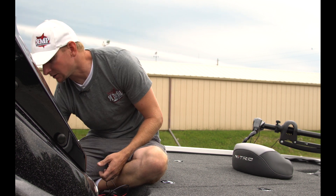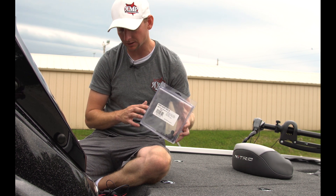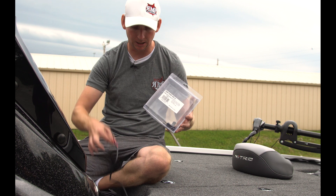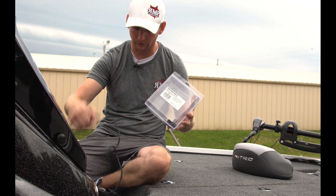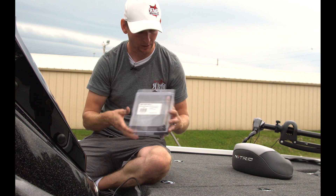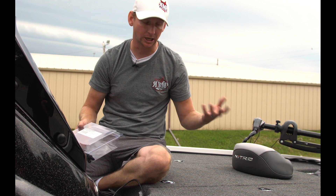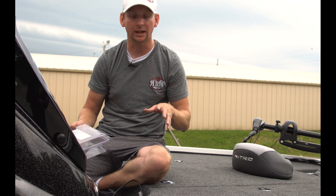So what I've got to start with here — the package — this is a NEMA starter system, and it comes with two T-connections, a two-foot drop-down cable, a power cable anode for the NEMA system, and a 15-foot NEMA cable. Something else I recommend is either another two-foot drop-down cable, depending on your application, and I'll go over that today.